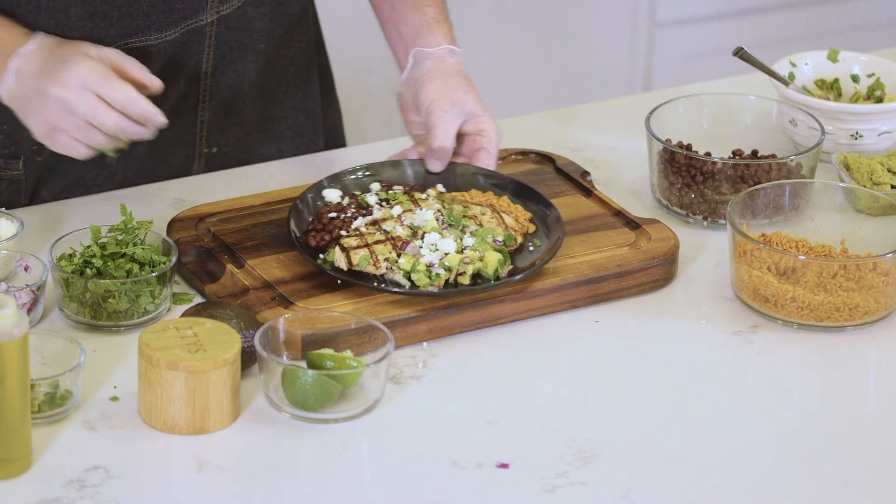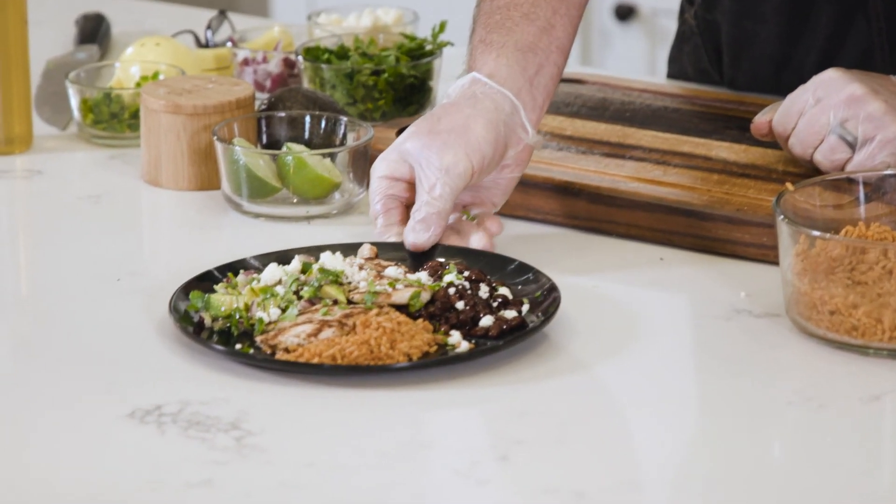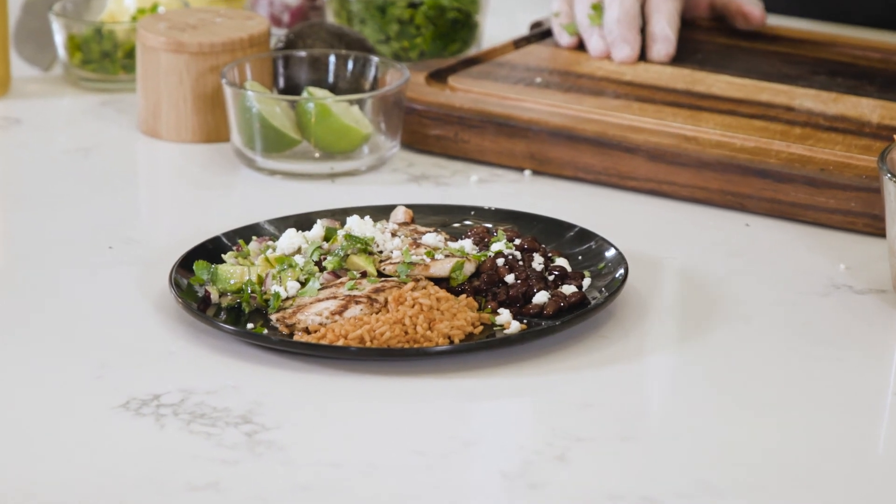And there you go — a super light, very tasty, quick and easy dinner for any night of the week. I want to thank you so much for joining me here at the Ingalls table. Be sure to check out the website for more tips, tricks, and recipes. I'll see you next time.